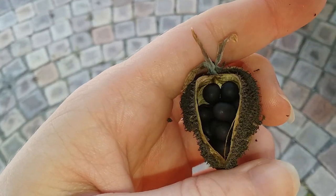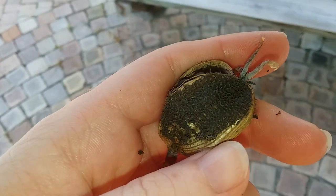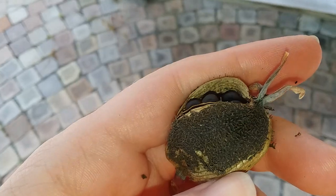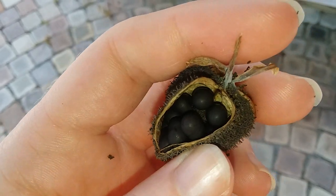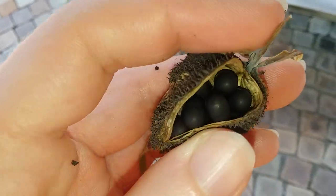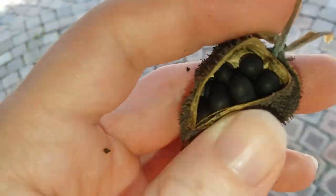July 9th, 2023, and this is a seed pod from the canna lily, Canna indica — that's the species. This is just to show that you can see all the seeds in there in that single section, just overflowing. There's more over here that are still on the plant.